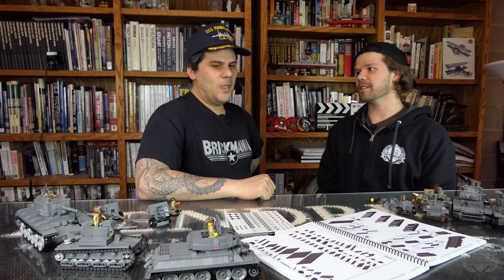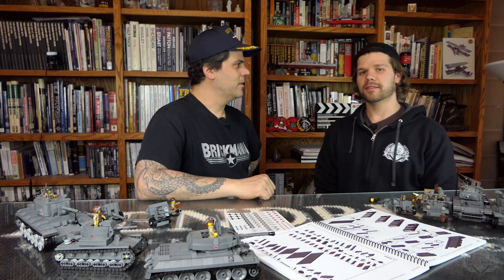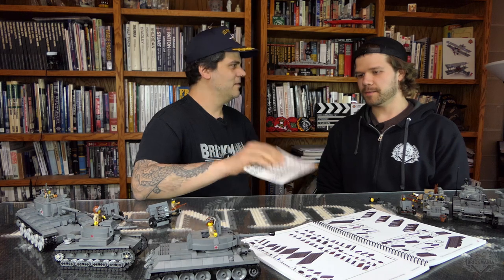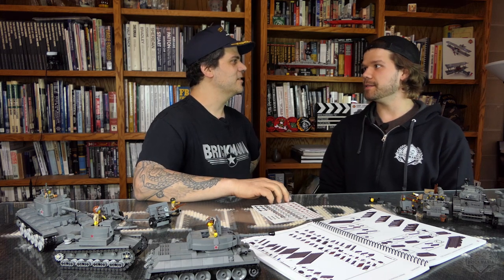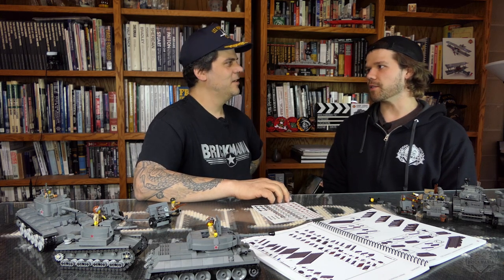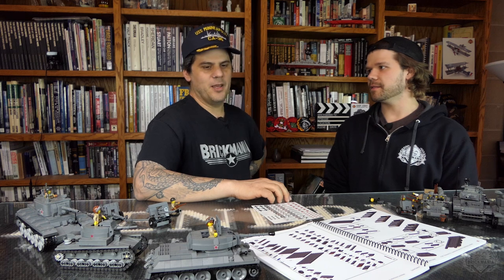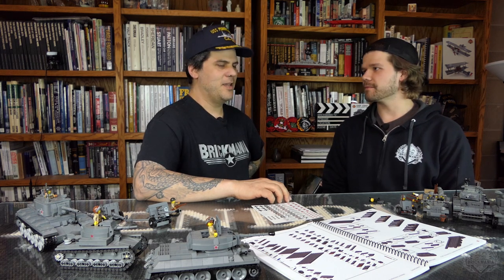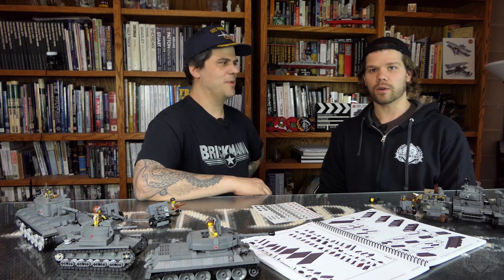Final closing thoughts on this book: get it while you can. This is a popular request. We made a batch of two hundreds. We're going to try to keep it in stock. There's no huge hurry, but get it before somebody else buys all the bricks and you won't be able to make it.